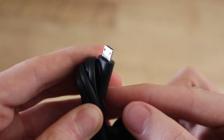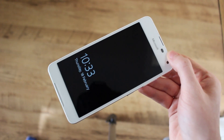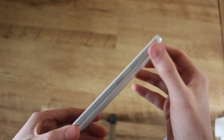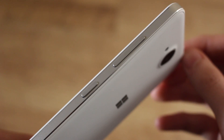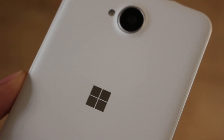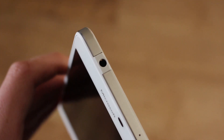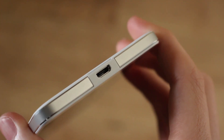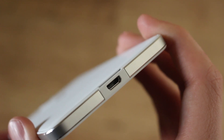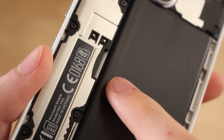Nothing special here - no USB Type-C or anything like that, just your run-of-the-mill micro USB charger. Looking at the device itself, we've got a five-inch 720p AMOLED screen, metal brushed aluminium buttons on the side, and on the back an eight-megapixel rear shooter with a flash and a Microsoft logo. On the top there's a 3.5mm headphone jack, and on the bottom a micro USB connector for charging and PC connectivity.